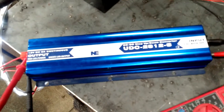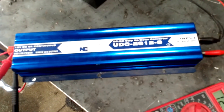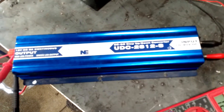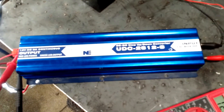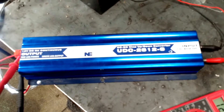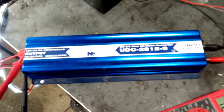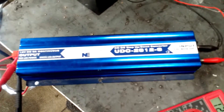Again, that's called a buck boost. This particular model I purchased from PowerStream.com. It is a UDC-2812-8. The cost on this is about $160 — you might be able to find it cheaper if you Google it. I like PowerStream products; I buy a lot from them. They've been good to me, so I just like to keep buying from them.